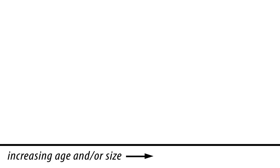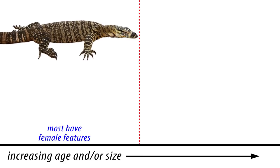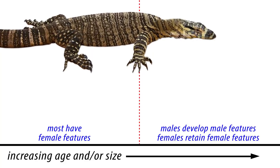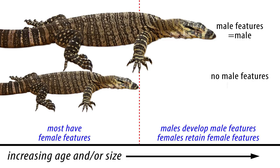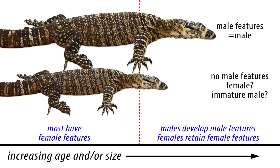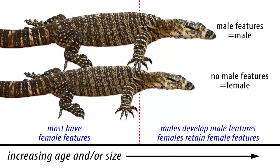False negatives are a common problem with sexing monitors. Most young monitors look like females until they reach a certain age or size, at which point they start to develop male features. While we can say that individuals which have developed male features are almost certainly male, those that lack those features aren't necessarily female, as they could still be males which have yet to develop. The older and larger the animal is, the less likely it is to get false negatives. So the lesson here is that it is easier to sex adult monitors than juveniles.